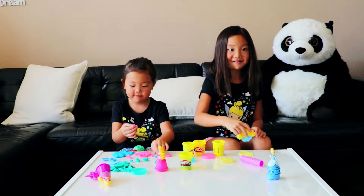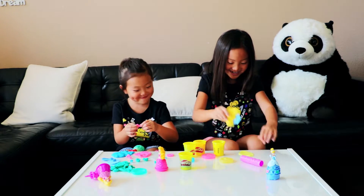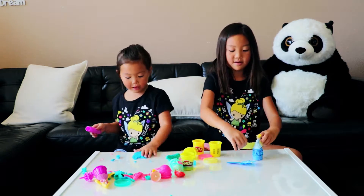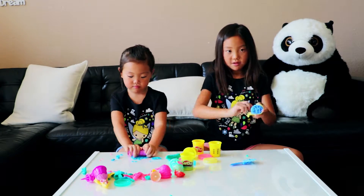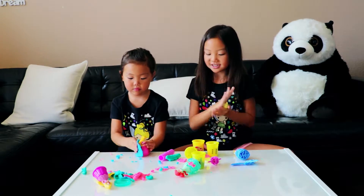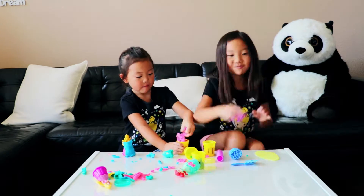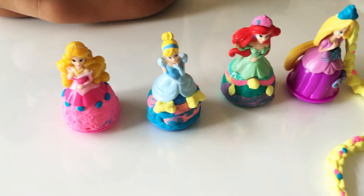Purple. There you go. Purple. We made these with our mom's help.